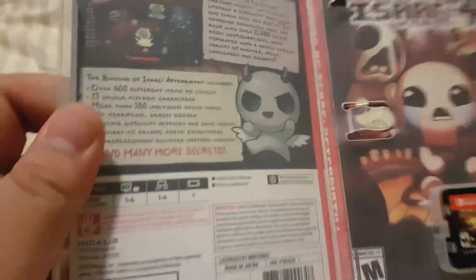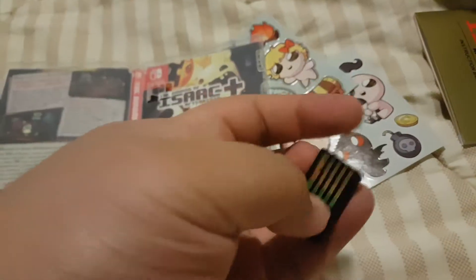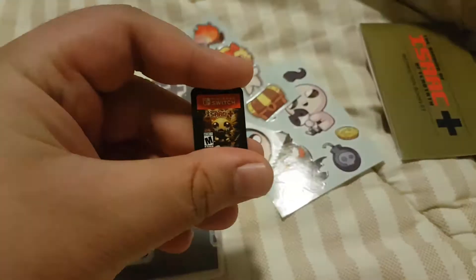What's the back? And here's the cartridge. There we go.